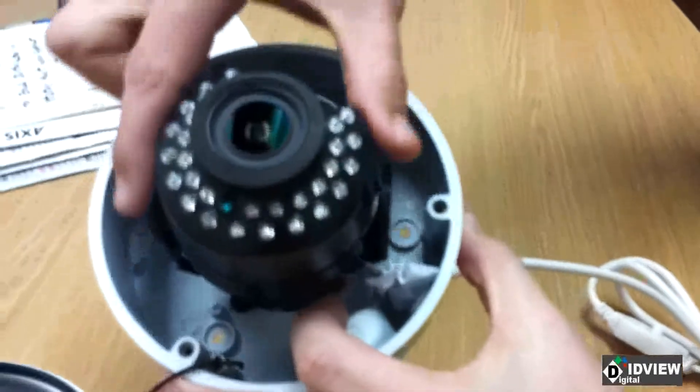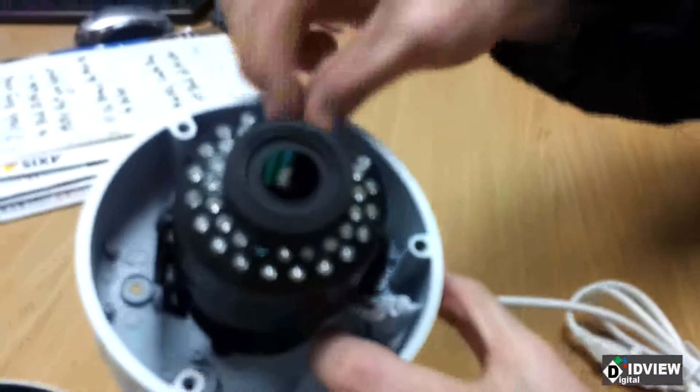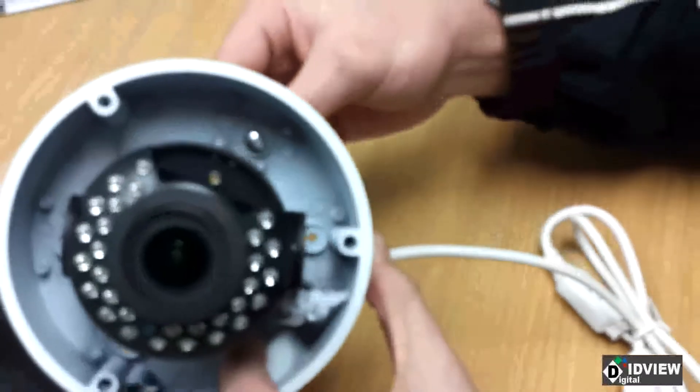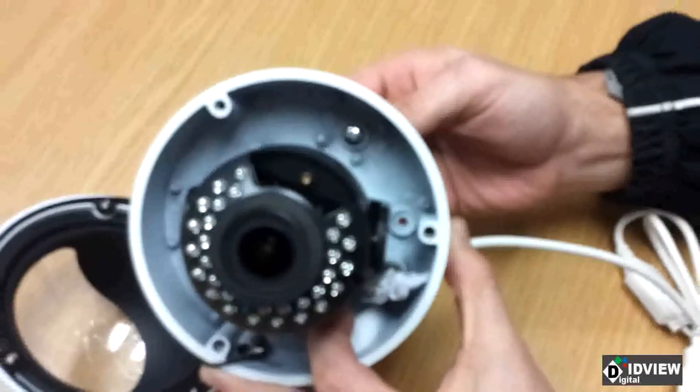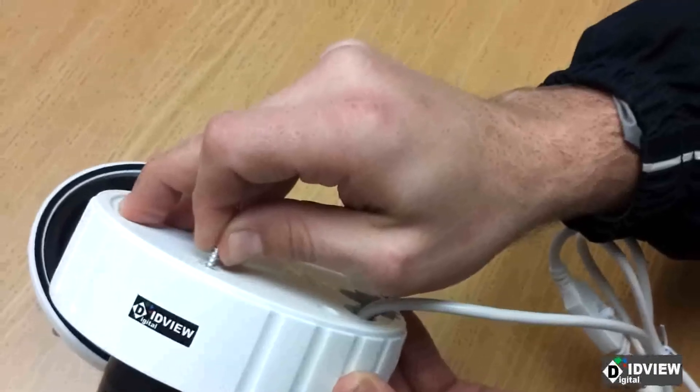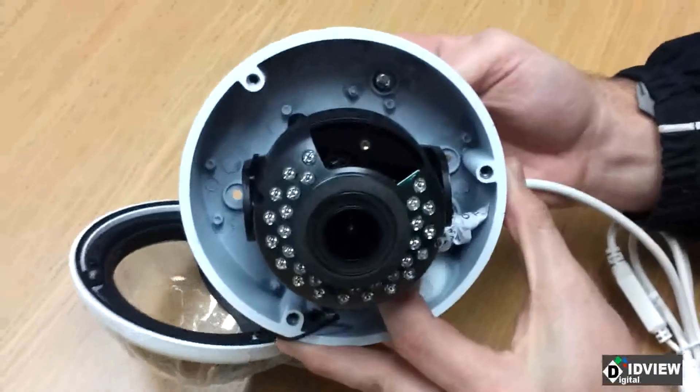When you're installing this on the wall with the rubber gasket already in place, and you put it through the hole and screw it down into the wall, the pressure will cause the rubber gasket to expand and thus it will be an IP66 rated camera. Water cannot break that seal if installed properly.